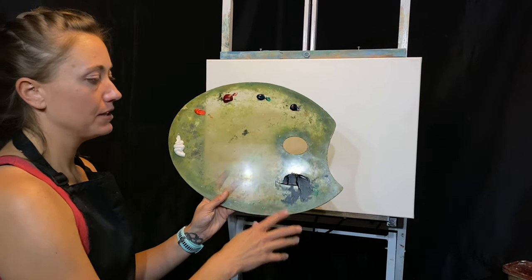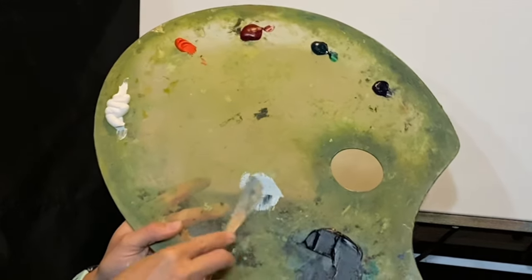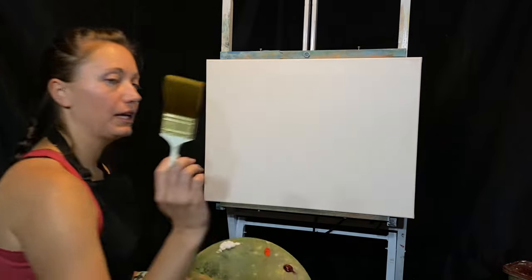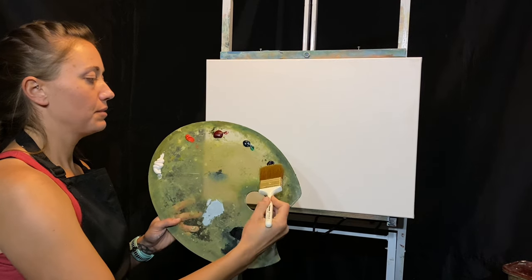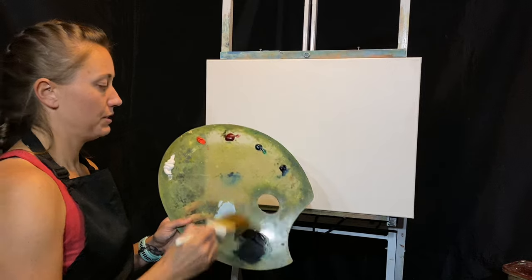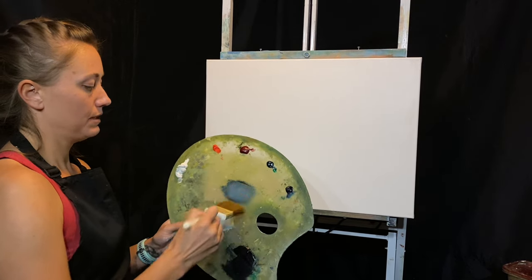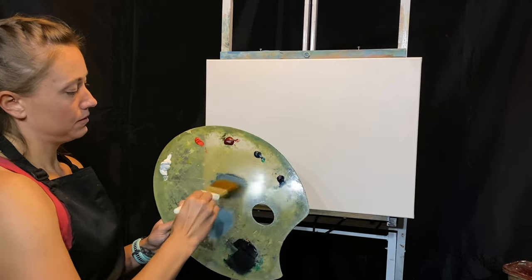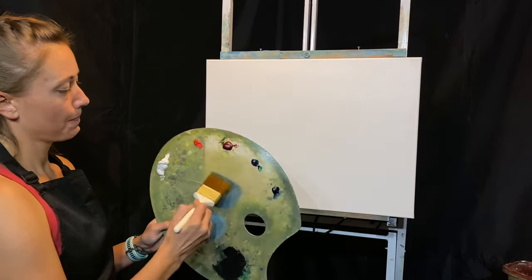The gray mixture is all mixed up — I'll show you what it looks like. You can mix it with just a little bit of white to get an idea of the color. It's phthalo green and alizarin crimson mixed together. I'm going to take my big two-inch brush and dip right into this gray mixture, then also pick up a tiny bit of Prussian blue just to blue this color down a touch, then pick up some titanium white.